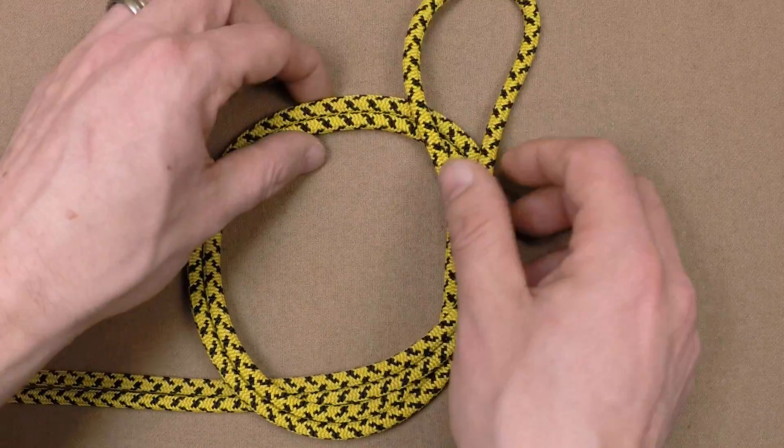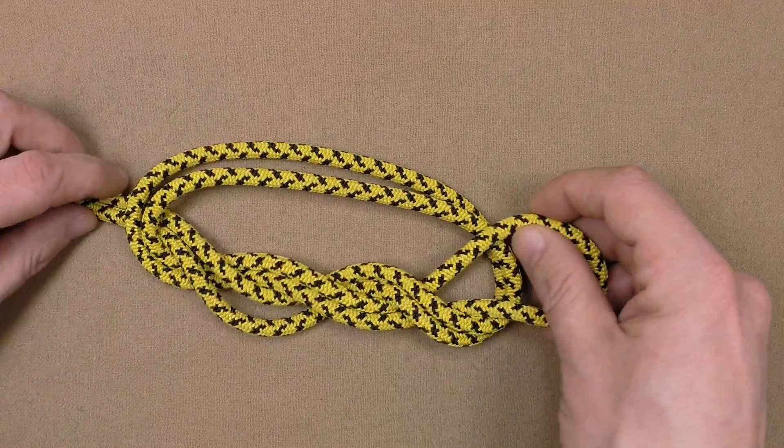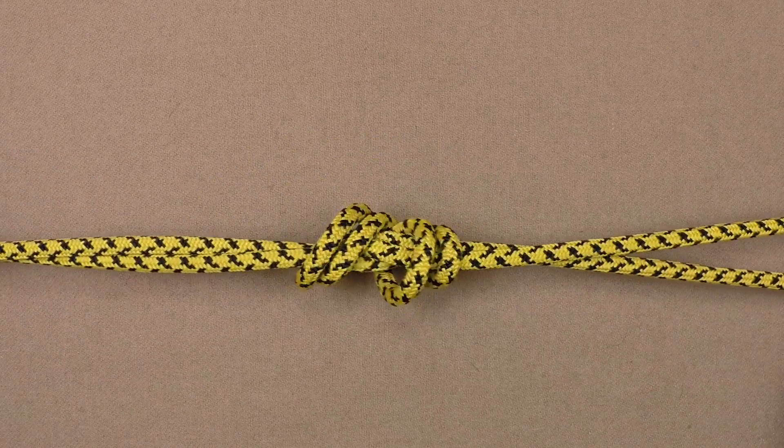Next, tie a double overhand knot by feeding the bite twice through the loop. Keep the parts parallel throughout the knot. Finally, tighten by pulling each of the four knot parts.